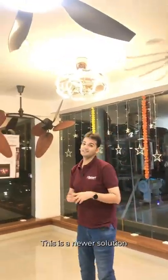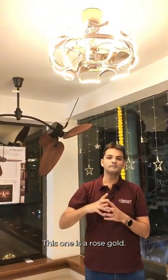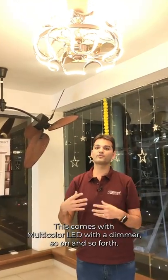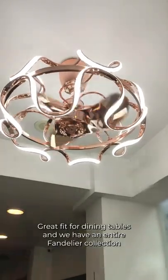This is a newer solution. We call this the Windflower. It comes in multiple colors — this one is a rose gold. It comes with multi-color LED, with a dimmer, and so on. It features 5D patented vortex blades that continue to spin from inside the chandelier. Great fit for dining tables.